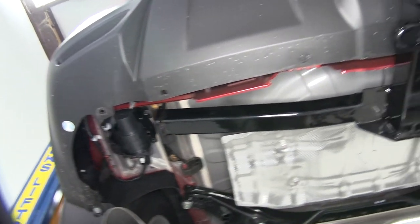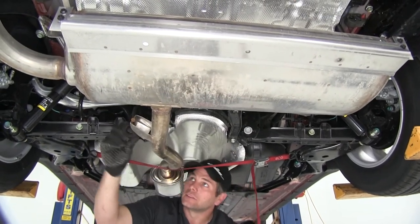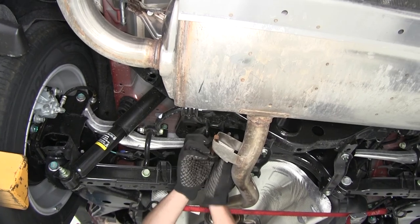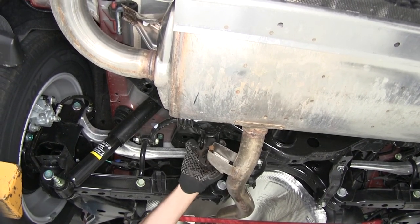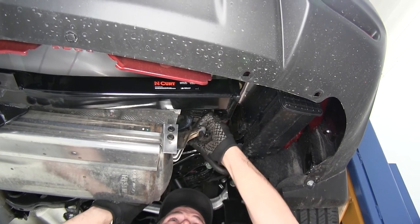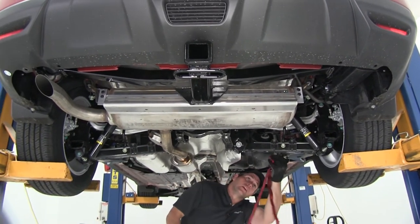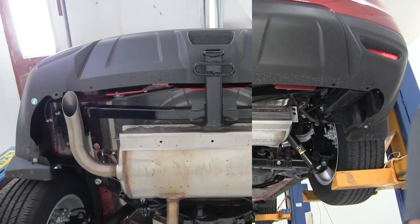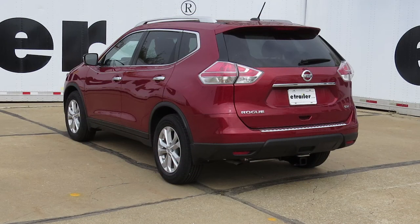With those all snugged down, let's get our exhaust put back up into place. We want to tighten our strap back up and start repositioning on our hangers. With that re-secured, we'll remove our strap and we'll be ready to hook up our trailer, our bike rack, hitch cargo carrier — whatever we want to do — and head on down the road. With everything nice and snug, that's going to complete today's installation of the Curt Custom Fit Class III Trailer Hitch Receiver, part number C13204, on our 2015 Nissan Rogue.